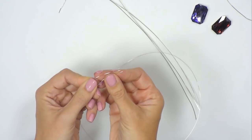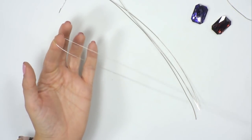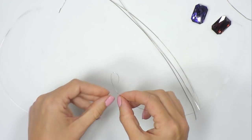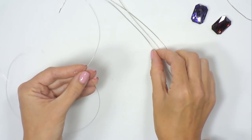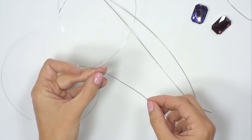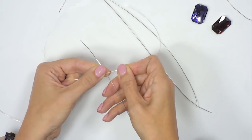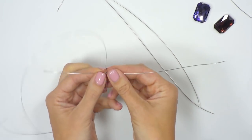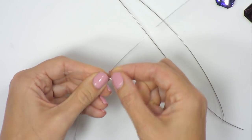Take the two ends of the 0.4mm wire and group them together to find the centre point. Take that centre point around your finger to make a loop, then bring the loop in and shorten it so it gets much smaller. Take one of your structural wires and pop it into the loop so the crossover sits at the bottom. Pull the loop taut against the structural wire. You can still move it, but it's now a much smaller loop. Bring it so it's about a third of the way up from the end, then pull it tight so it's really firm around the stronger wire.